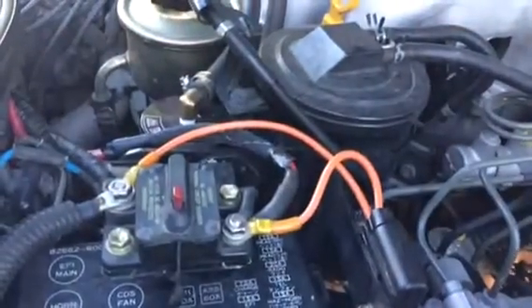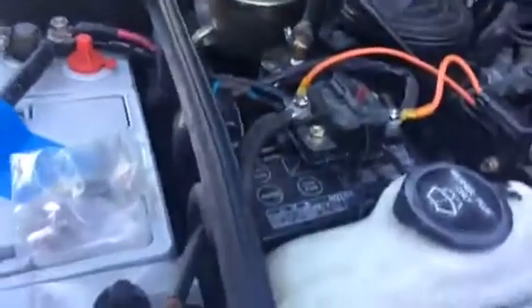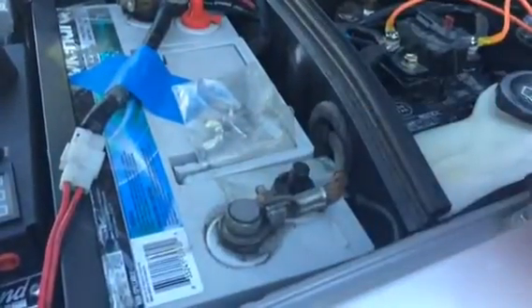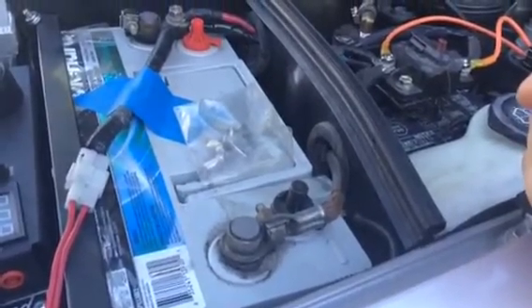I'm going to go ahead and turn that back on. With the vehicle still running, I'm going to remove the ground cable again while the motor is running and see what happens.